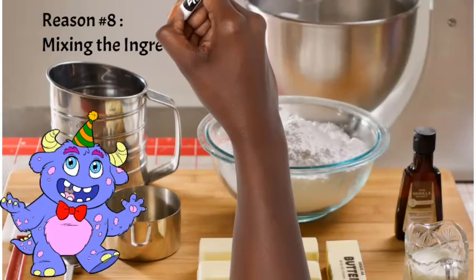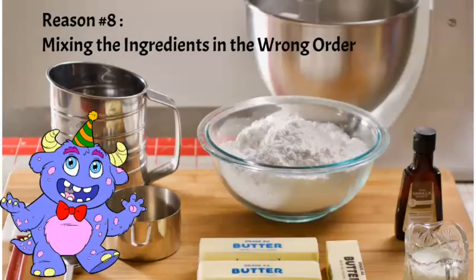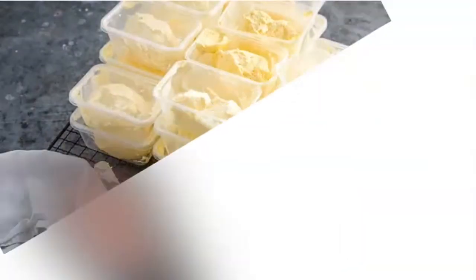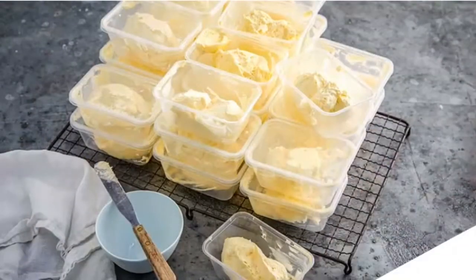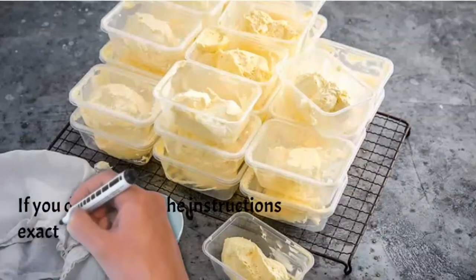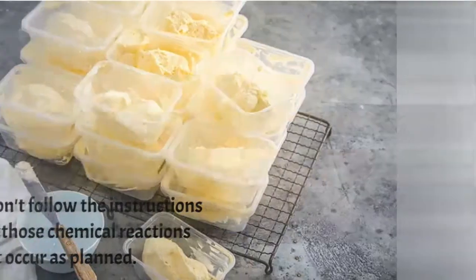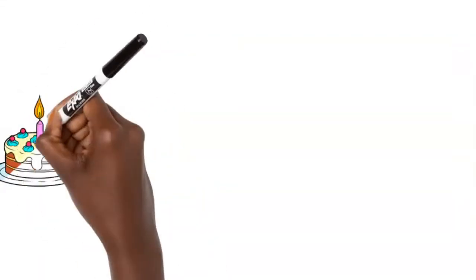The eighth and final reason is mixing your ingredients in the wrong order. Recipes specify a method for a reason — sometimes you cream butter and sugar first, sometimes you mix flour and sugar together first. The recipe is designed so that the method and ingredients work together. If you don't follow the specified method, your cake might not turn out right, and it may sink in the middle.